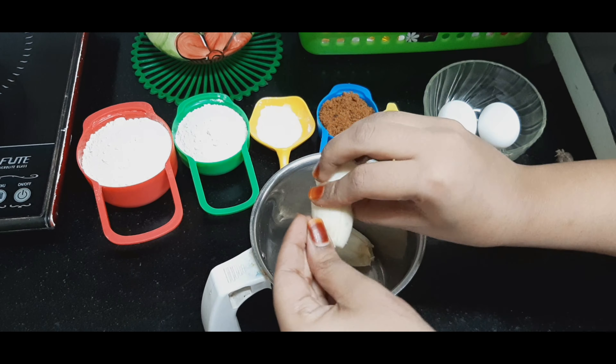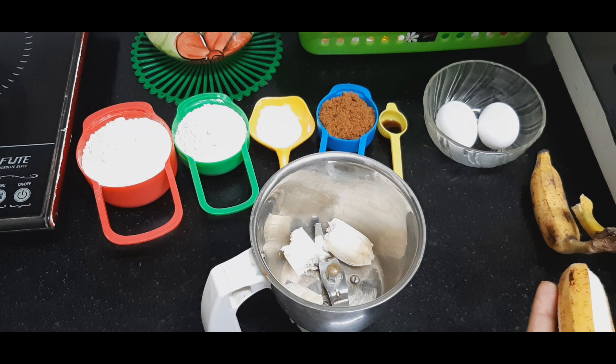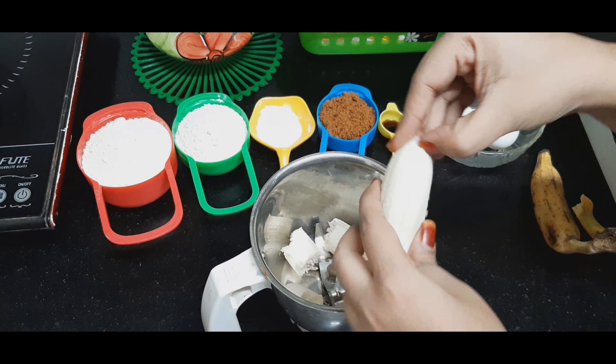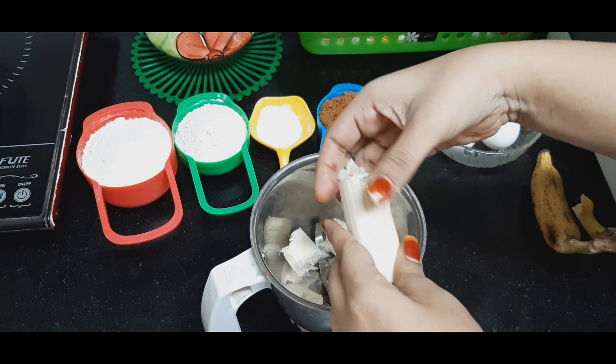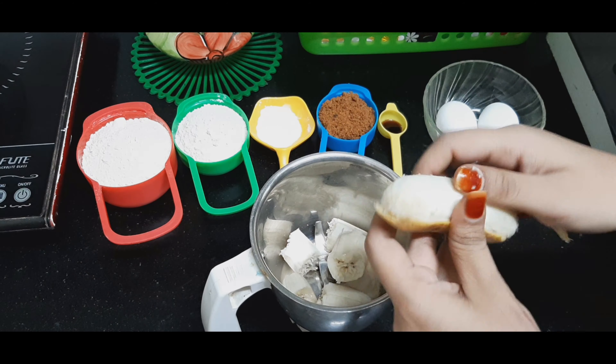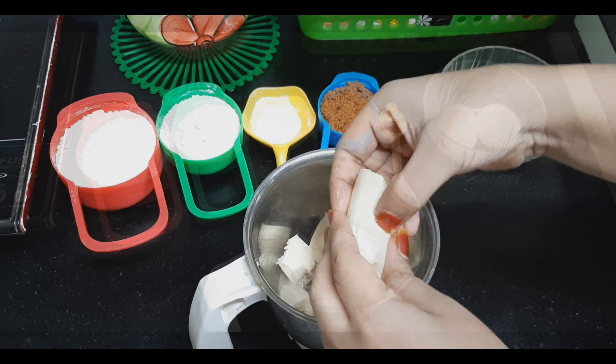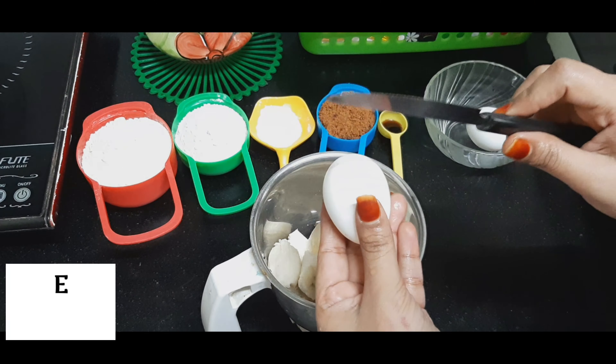The ingredients for today's recipe are one and a half cups of atta — that is whole wheat flour — one teaspoon of baking powder, a quarter cup of jaggery, vanilla essence, two eggs, and three bananas.